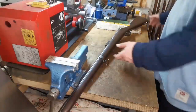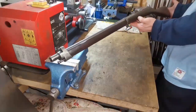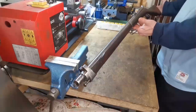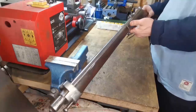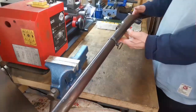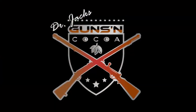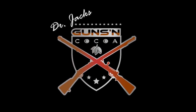I just want you to have the possibility to enjoy this rifle, so let's come to the next one. Thank you so much. Please follow me on Dr. Jax's Guns and Cocoa — today without Cocoa but with guns. Thank you, I appreciate it.